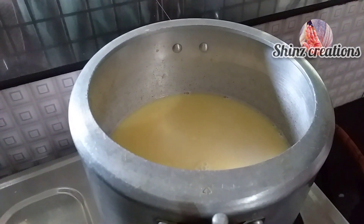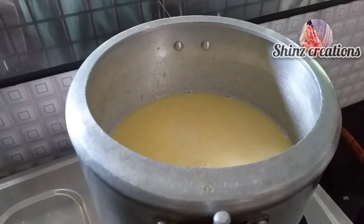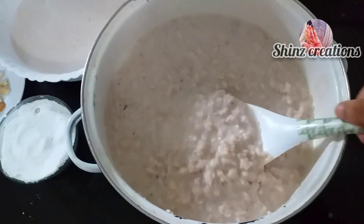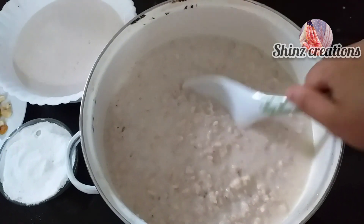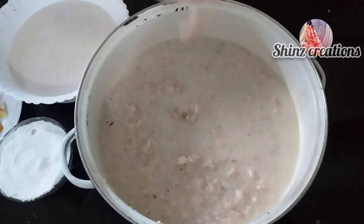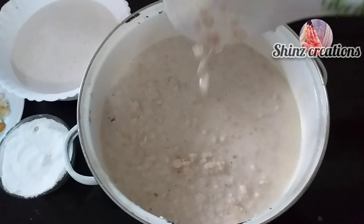Then we will stir the rice. This is a consistency. We will stir the rice with a little bit. Now we will add the rice.